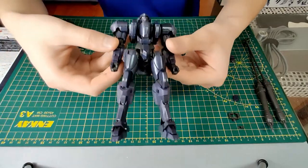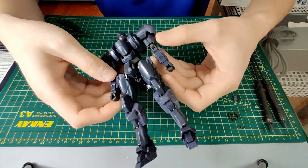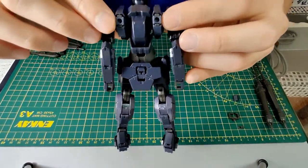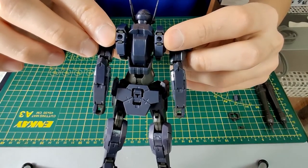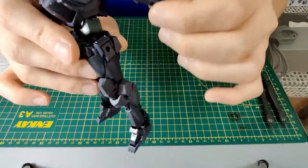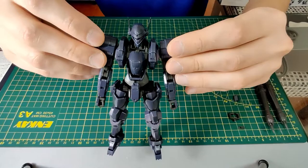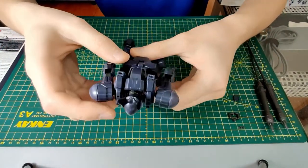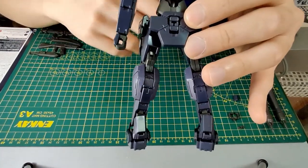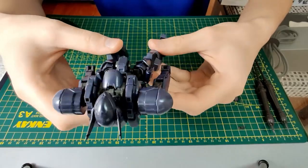Now let's move on to the arm slave itself. Since we talked about hard points multiple times, I'll go through them now. There are two hard points on the back of the arm slave — they are arm slaves, not mobile suits — plus one at each side of the leg. There is also a specially designed T-shaped hard point for the holder for the smaller monomolecular cutter.